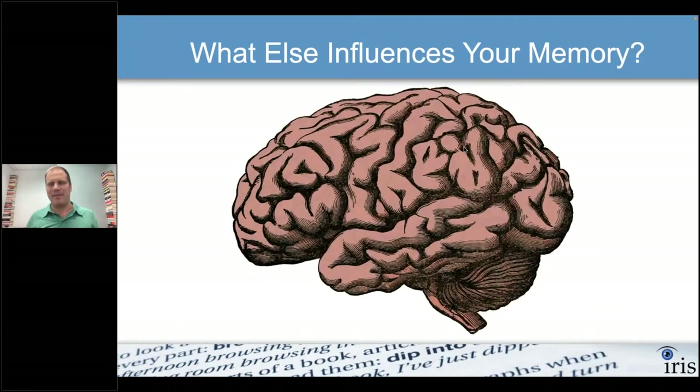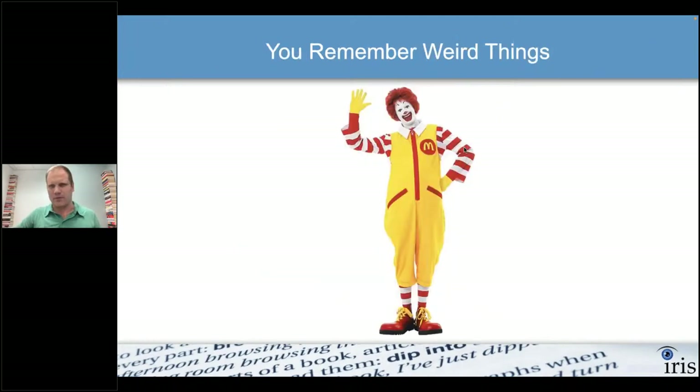Another factor that deepens memory is weirdness — anything strange, ridiculous, or exaggerated is more memorable. That's why McDonald's used a clown to sell cheeseburgers. It doesn't make sense, but it's memorable. Same with Geico's talking gecko — it's deliberately unusual. We need to keep this in mind because we're going to use exaggeration to our benefit when memorizing information.